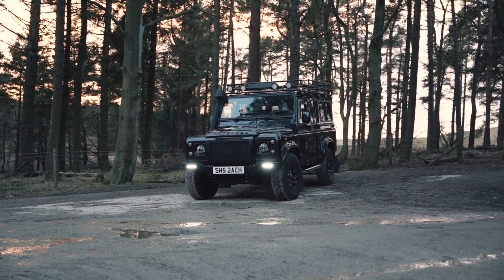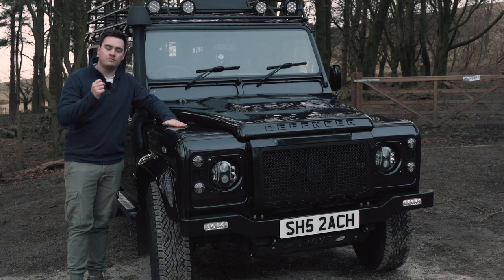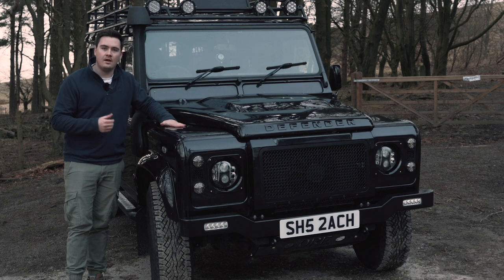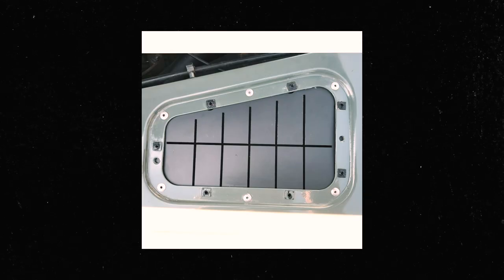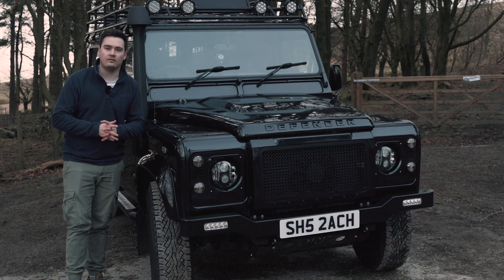Another way thieves can gain access to your Defender is via the wing top vents. They can run a small wire down and feed it through to the bonnet catch to lift the bonnet. A way to prevent this is to get a blanking plate — I'll leave a link in the description below. That effectively blanks the hole to prevent thieves from running a cable through the air box to lift the bonnet and access the internals. So that's another great little modification.